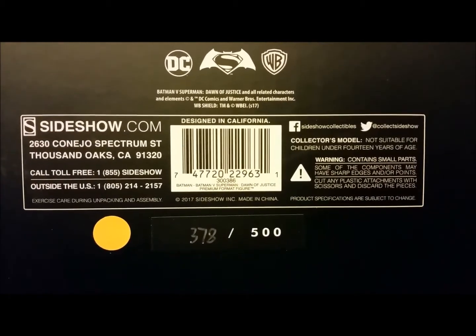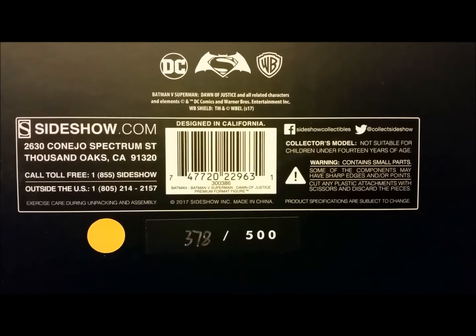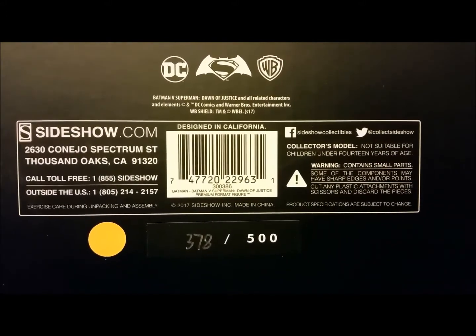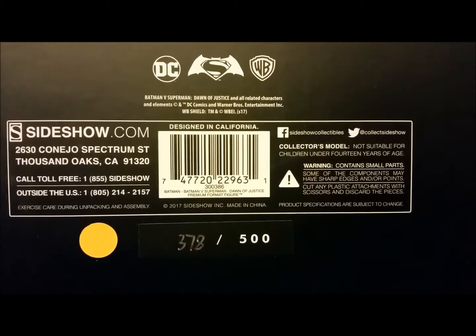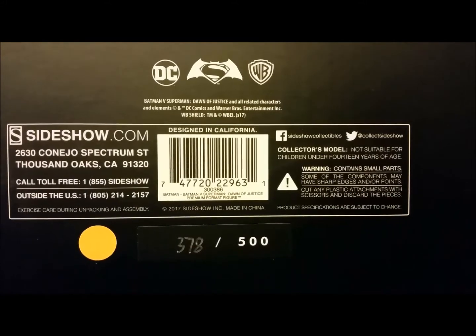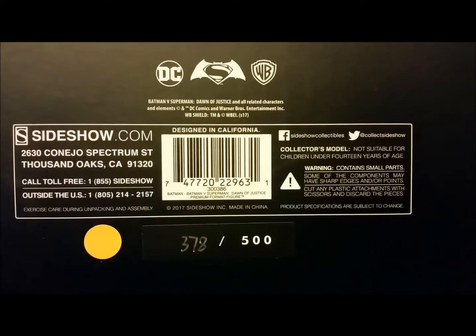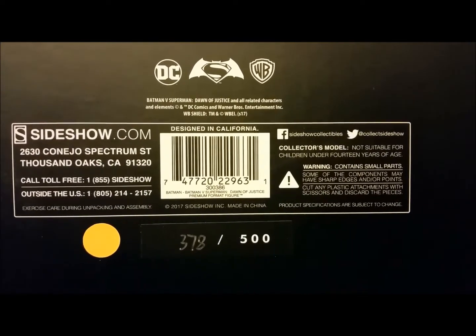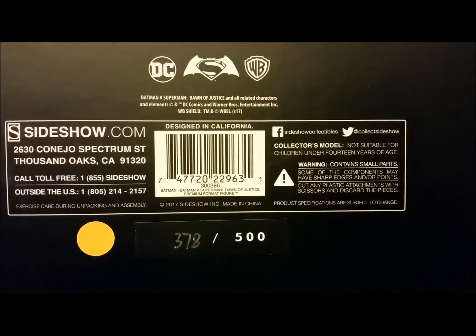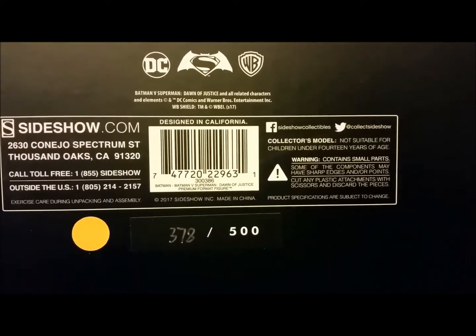Let's go ahead and take a look at this premium format figure. I'll put it together and take a good look at it. It's a brand new release — I had it on single payment and saw my card get charged about two or three days ago. This is review number 111: the exclusive Batman from Batman versus Superman Dawn of Justice.